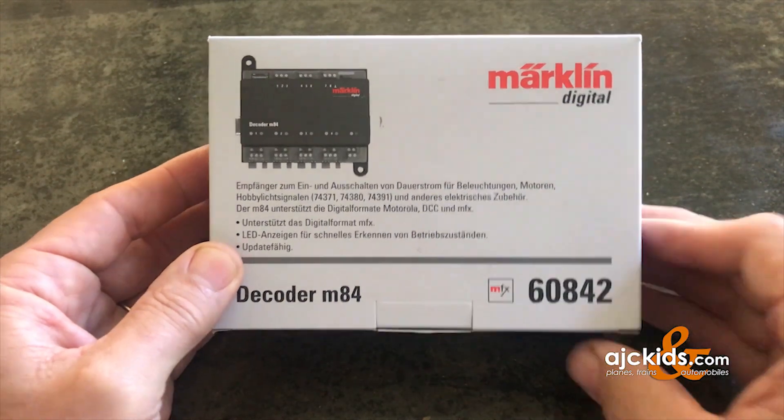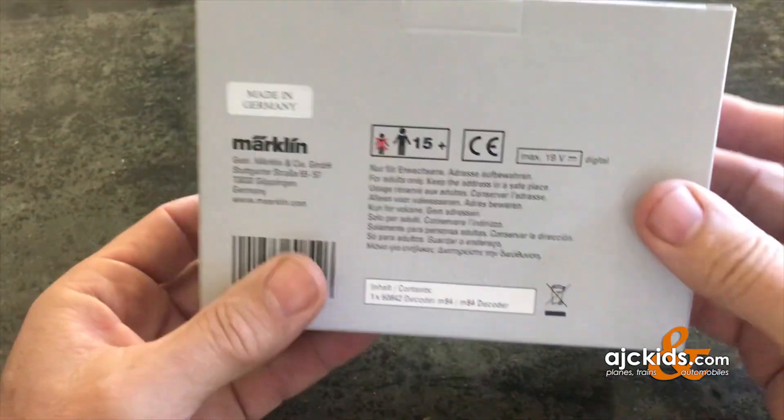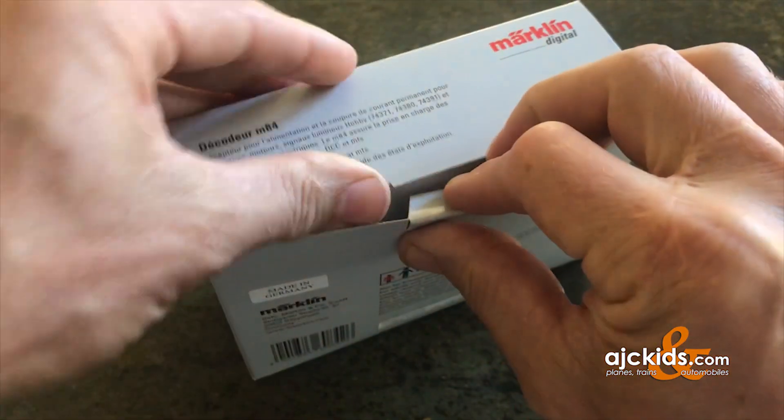In this video we're going to take a closer look at the M84 decoder from Märklin. It's intended for the Märklin Motorola, Märklin MFX, and also the DCC digital systems.